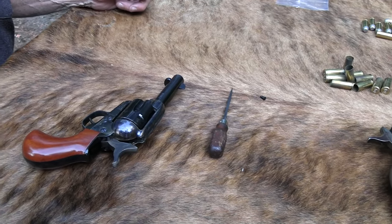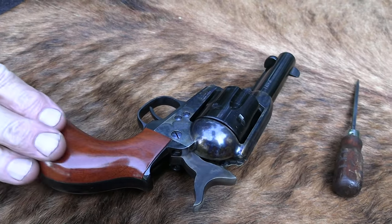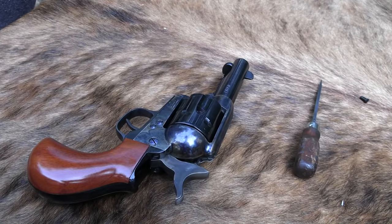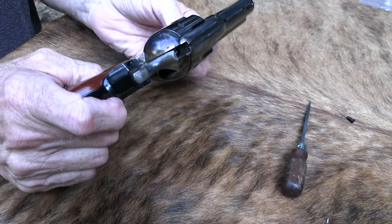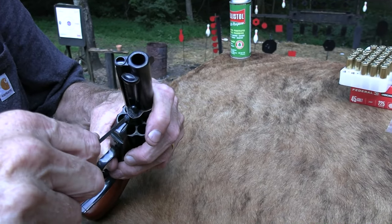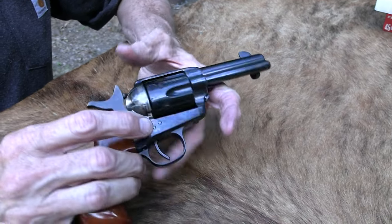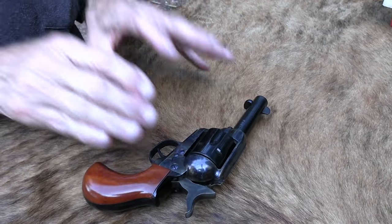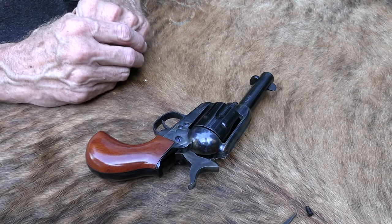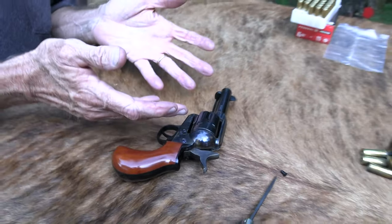Pretty neat — the bird's head grips. If you think you wouldn't like them, I think you would; they feel really good even in my larger hand. You've got pretty good color case hardening, nice finish — it's just not a bad-looking gun and it shoots pretty well. It feels good. It's a Colt clone — Cimarron did not put bird's head grips on a Colt single action; that's not something Colt made. But that's not a big deal.